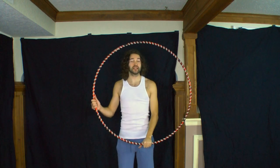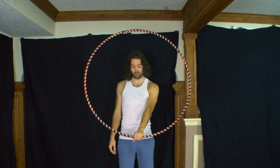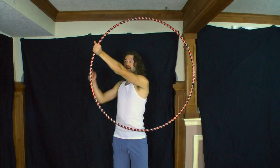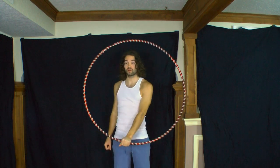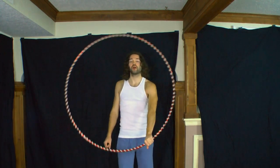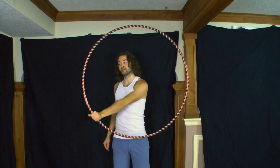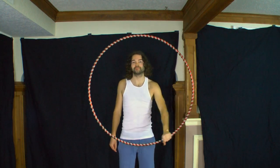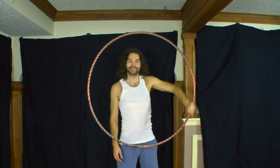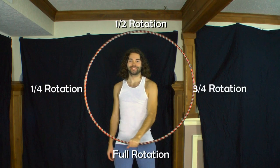If your isolation appears very wobbly or the hoop is going every which way, I recommend being aware of when you start that grip switch and roll your hand inside the hoop. If you're rolling your hand too early and the isolation starts to fall apart, wait a little bit longer before making that grip switch. The timing of your hand roll may vary depending on how fast you rotate and the type of isolation you perform.